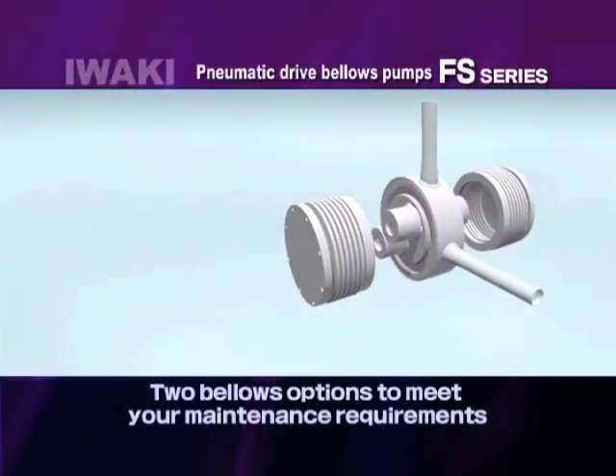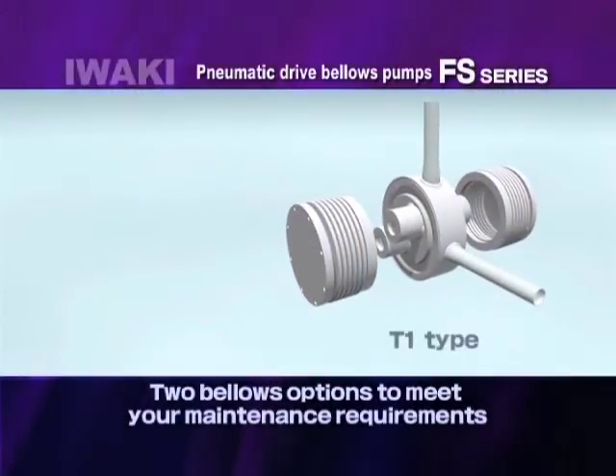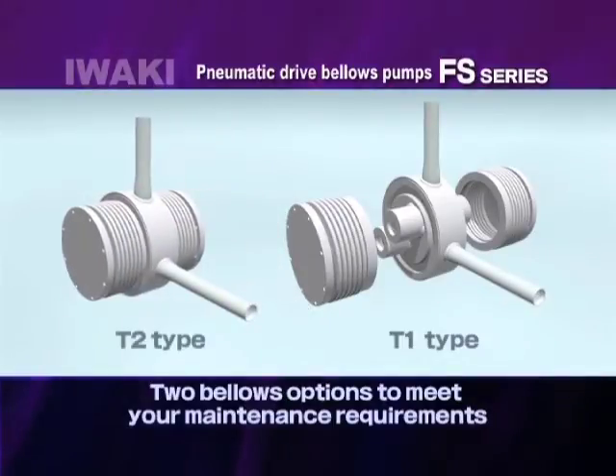The FS series is divided into two groups: T1 type, which has a replaceable bellows unit, and T2 type, which has a welded bellows unit.